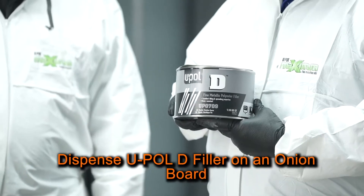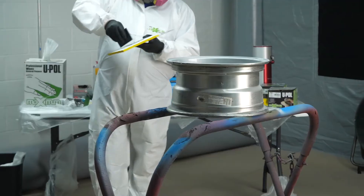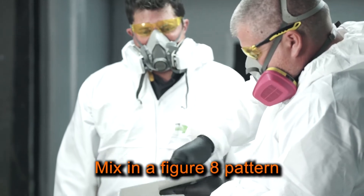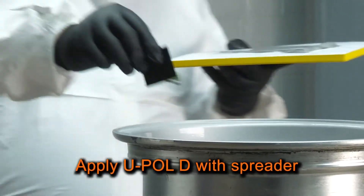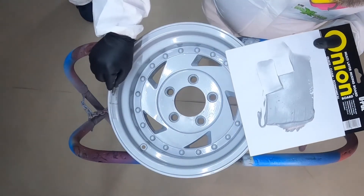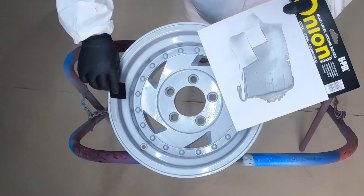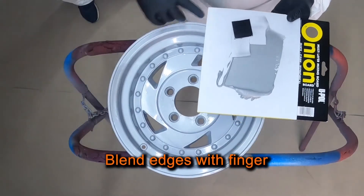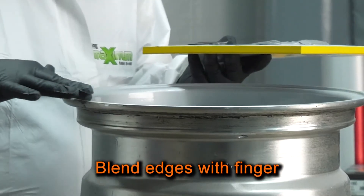Next, I'll dispense the UP070D filler on a mixing board and add my 2% hardener. Then I'll mix the material in a figure-8 pattern to ensure it's properly mixed. Next, I'll apply UP070D with a spreader onto the repair area. To minimize my sanding, I'll blend the edges of the filler into the rim using my finger — just be sure you have a rubber glove on if you do this.